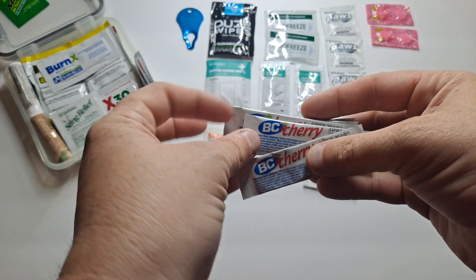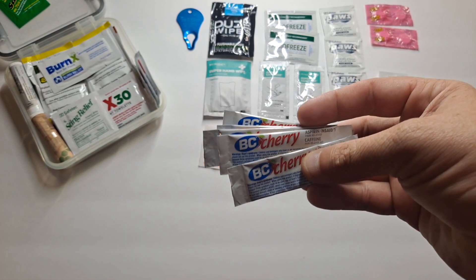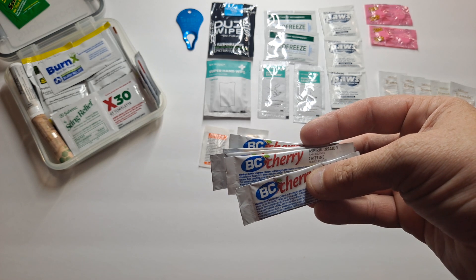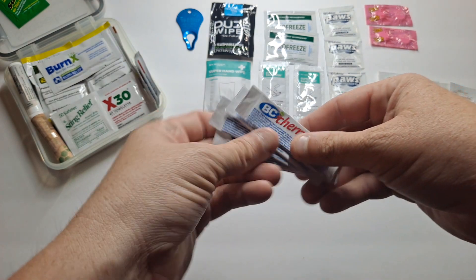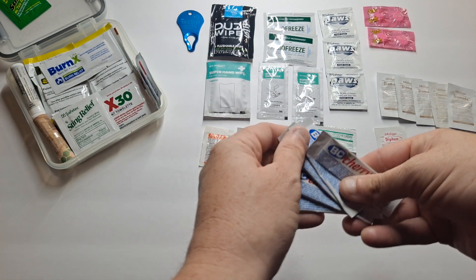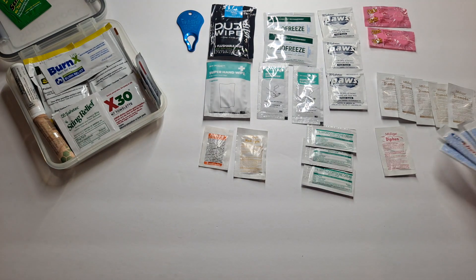You can put it directly on your tongue — it's a powder — and drink water right after. Or I mix it with a secondary bottle of water, so not only am I getting the hydration from the water, I'm also getting the aspirin. Cherry flavor; you only use one in a 16 or 20 ounce container. I go through them a lot for migraines and other issues. We've got five of them.